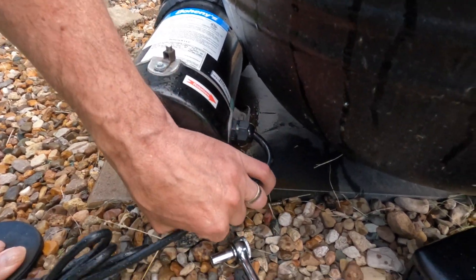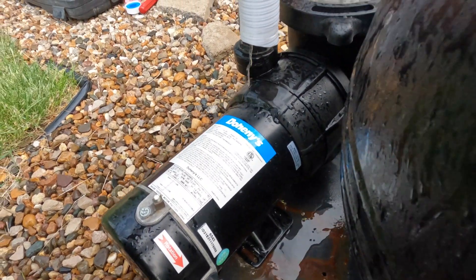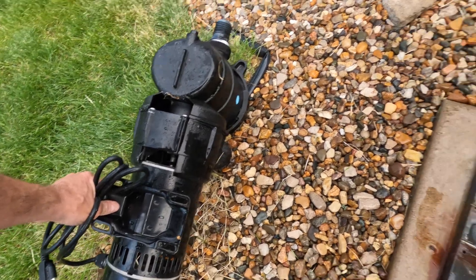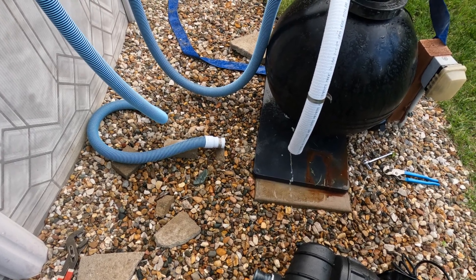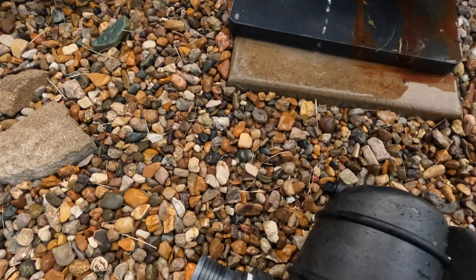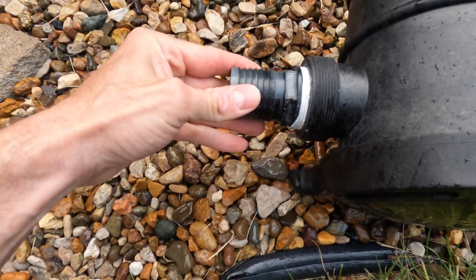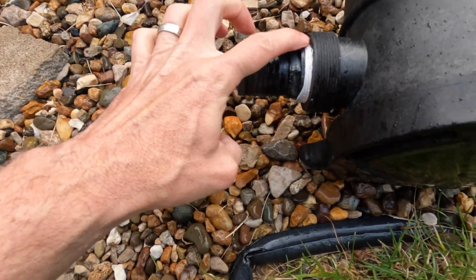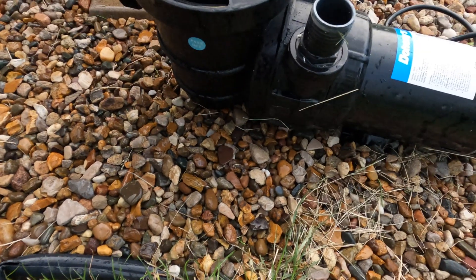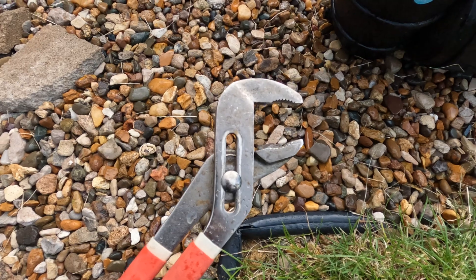Needed to improvise a little — got a wrench out to remove that because it was tight quarters. Now the old pump is free, both lines are free. I'm going to get the new one. Since we're not using the PVC fittings, I'm going to pull the existing fittings out of the old pump and reuse them. Channel locks will do the job.